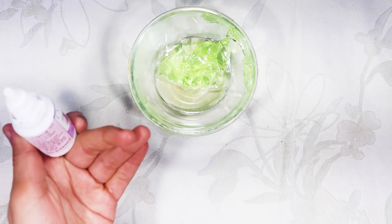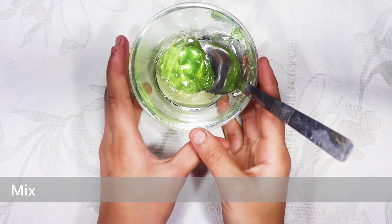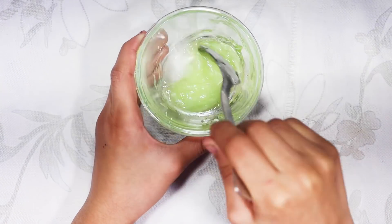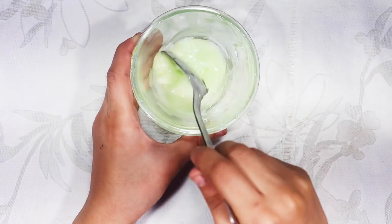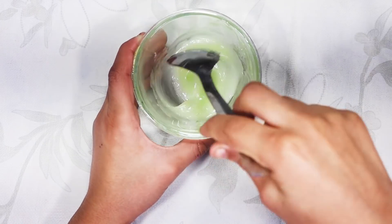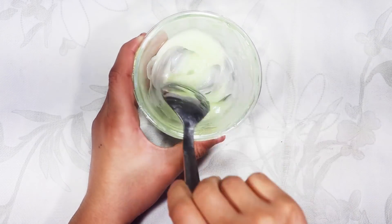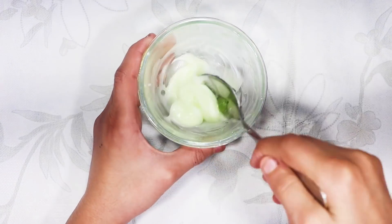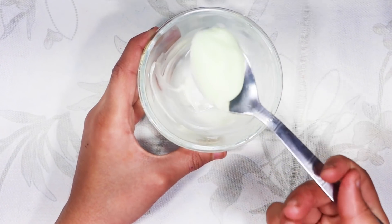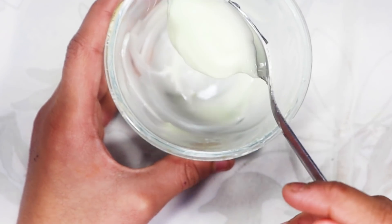We will add 3 to 4 drops of onion oil and now we have to mix everything together well. Now you can see that as we mix it, the color is changing. See, it has mixed well — this is looking great.